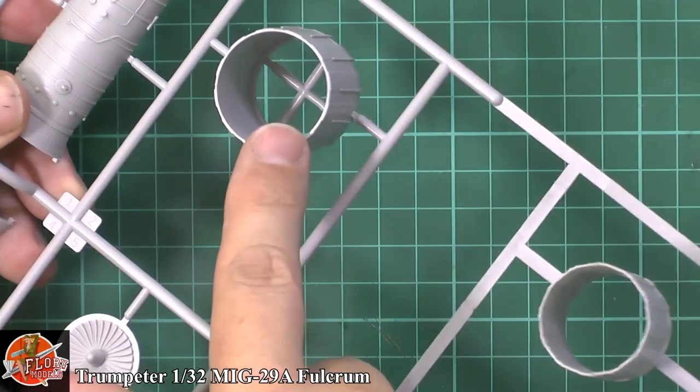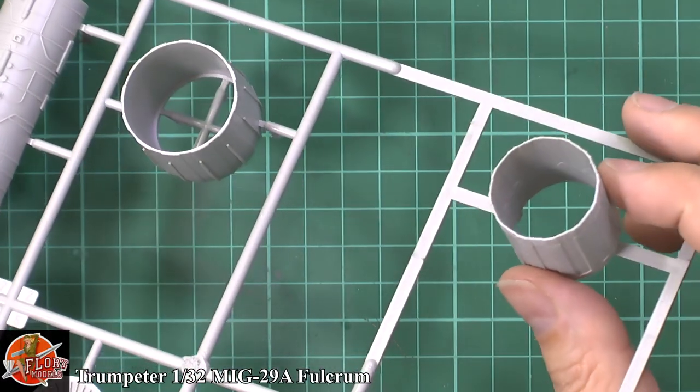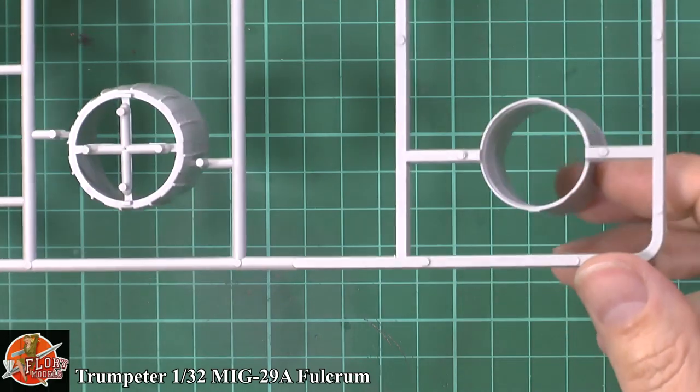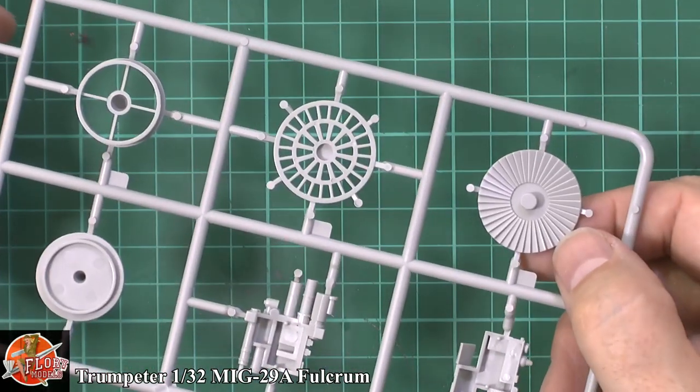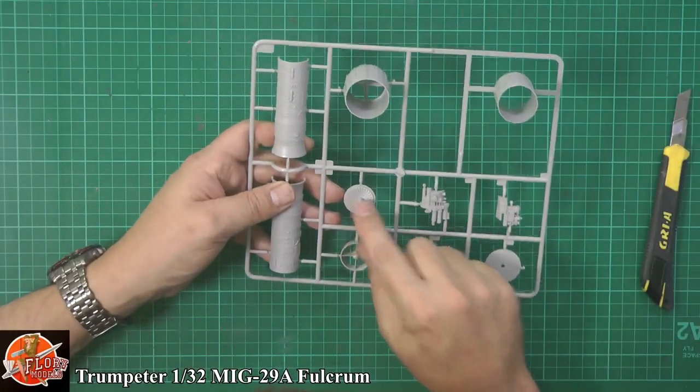The nozzles themselves are very nicely done. Inside they're completely devoid on the outer piece because it fits inside. You're more worried about the inner one — no centre seam, no problems. It's cleverly moulded. The compressor blades are quite sharp, a nice touch. Generally a good start.